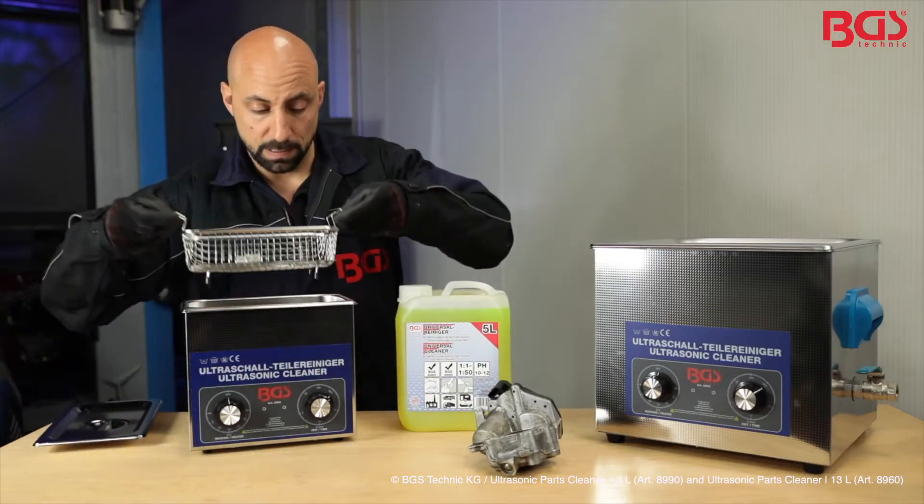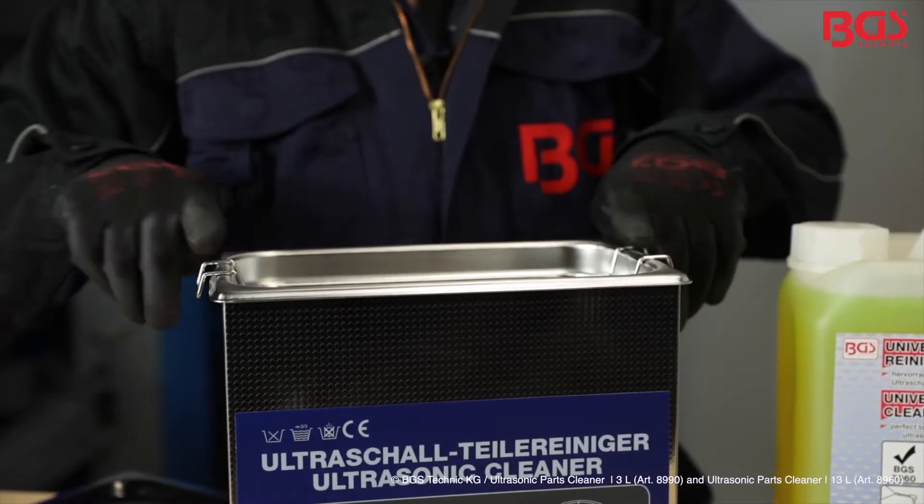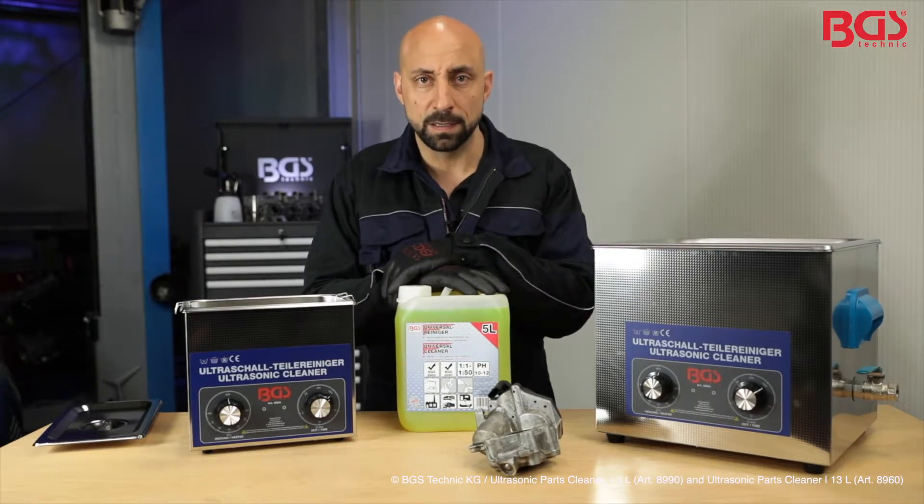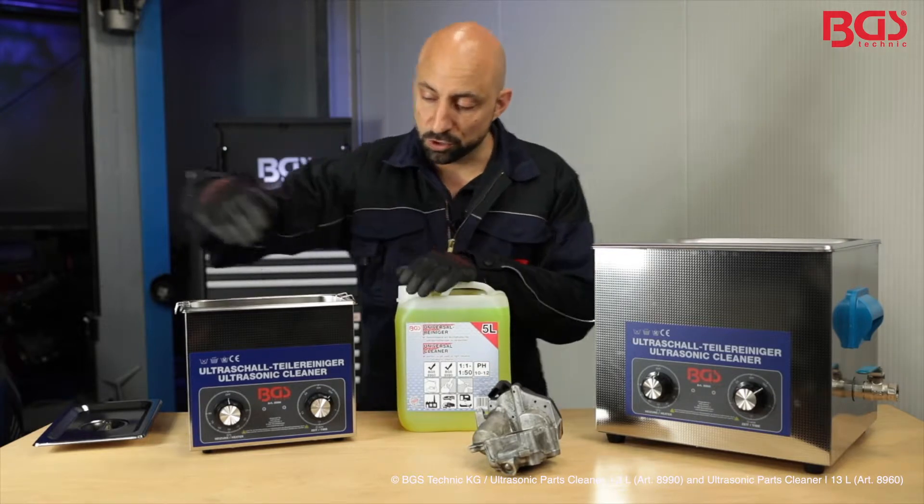The basket is then inserted. The whole thing is now filled with the universal cleaner from BGS Technique. A pro tip from me: pay attention to what you insert and then set the right time and the right temperature.